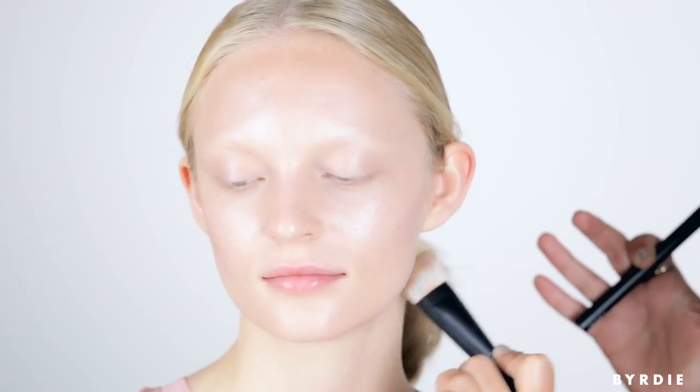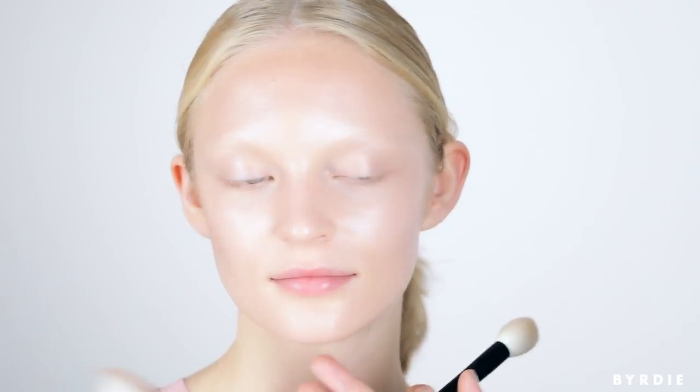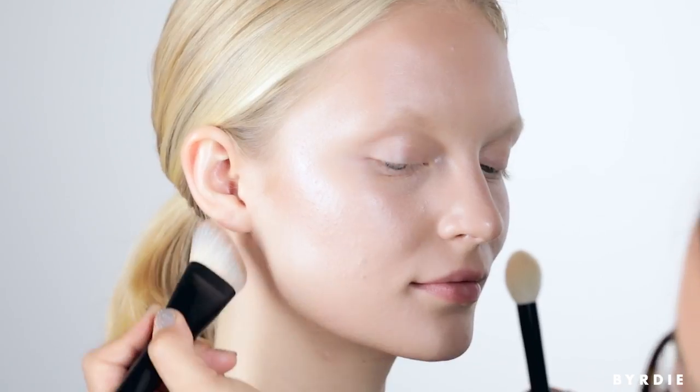Contouring underneath the jaw — the area to do it is right underneath the bone, not actually on the neck. You want to create where that natural shadow is. It's right there, and it's very soft.